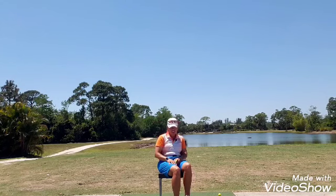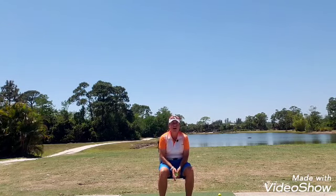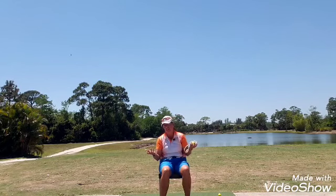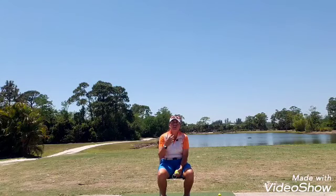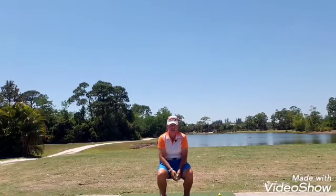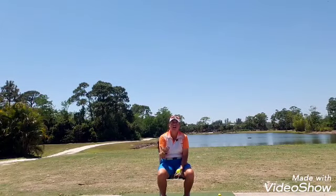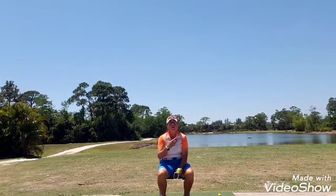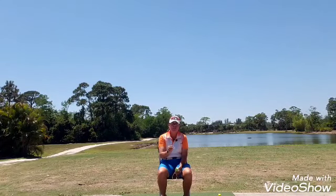Hi everybody, it's Trish. I'm out here today at Madison Green and I want to talk to you casually about what our body does in response to the golf club, and then I want to talk to you about what our hands and arms do with the golf club.